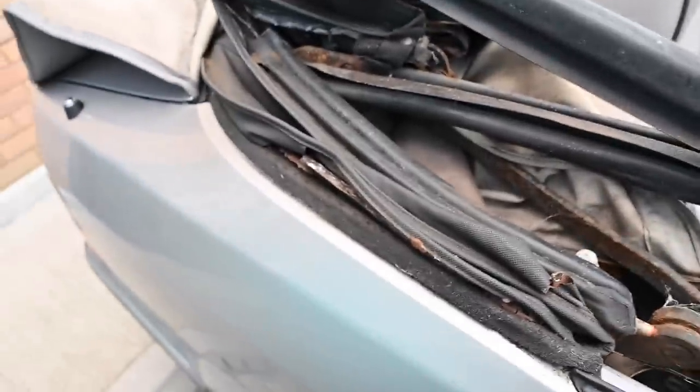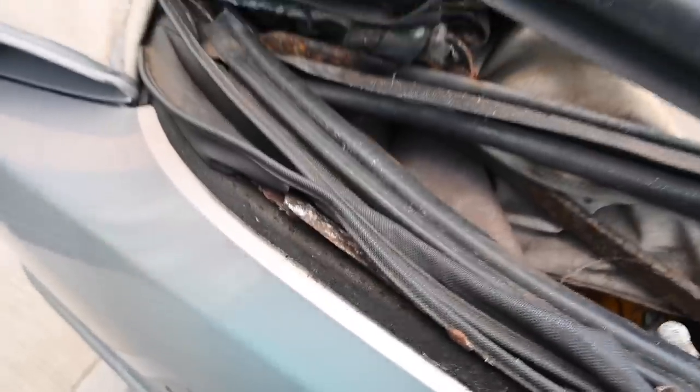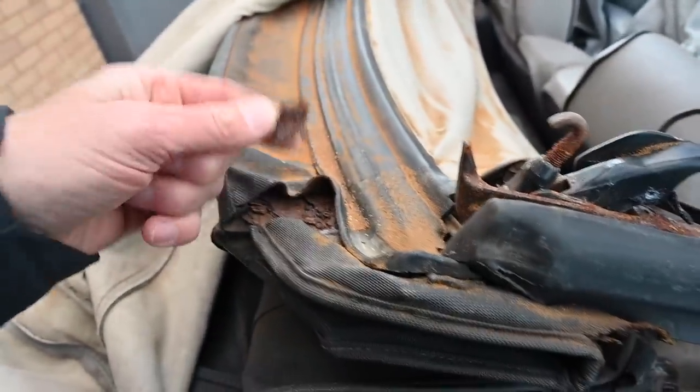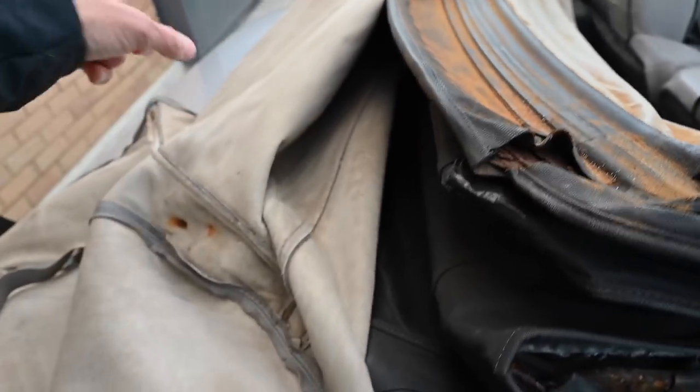The tonneau cover is quite nice but the hood is wedged down and I can't get into the boot at the moment, so I can't tell if I can even manually raise it - which is an issue. The fabric looks like it's probably okay but the frame looks really manky. In the boot, if I could get to it, there is a manual release I could pull to raise it. The window looks all right though.